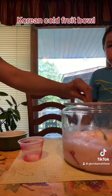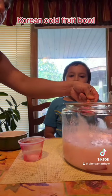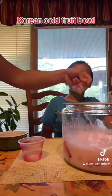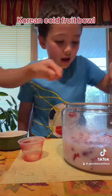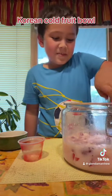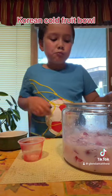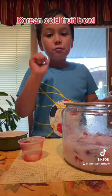Mix it well. You're going to put the jello and the strawberry. We're gonna need another pot to put it in. Ice. Are you gonna eat that one? It's so good!